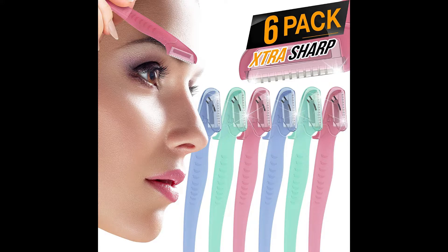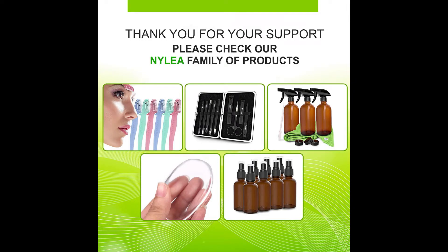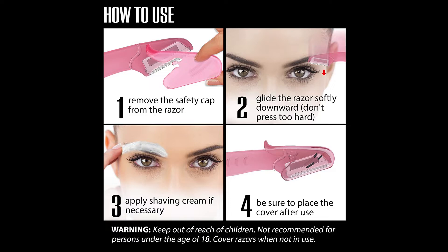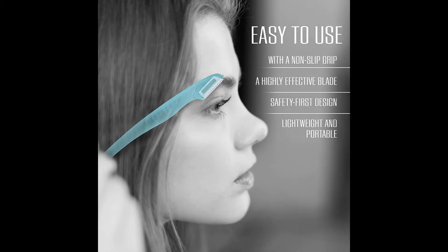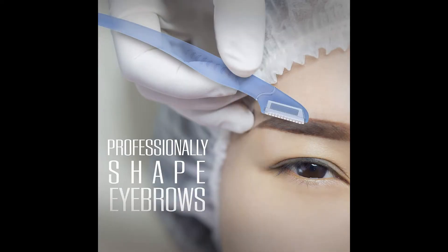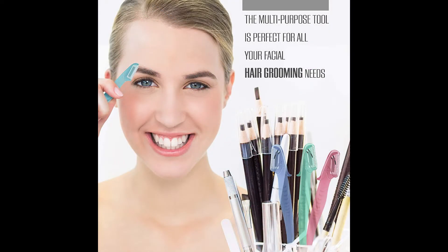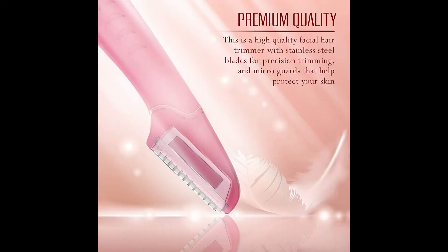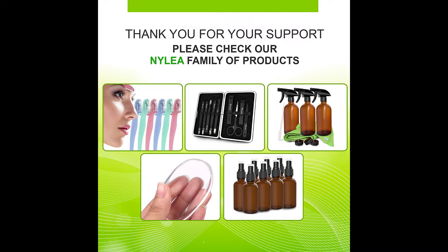Number 3: Six-Pack Nylee Eyebrow Razor Trimmer for Men and Women. Nylee's new and improved exfoliating and dermaplaning tool is everything you need to shape your eyebrows, remove fine facial hairs, and even smoothen your skin. Your face deserves the best possible care. Our professional eyebrow razor works excellently and is ideal for both men and women. Hassle-free and convenient way to remove hair — shaping your eyebrows and trimming facial hair is not a time-consuming task.